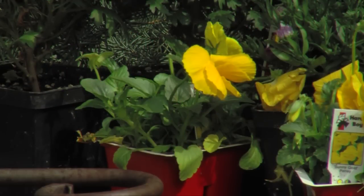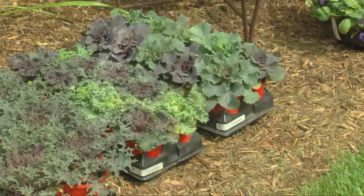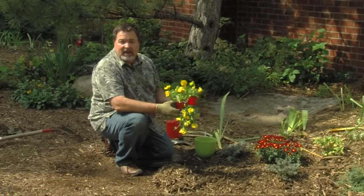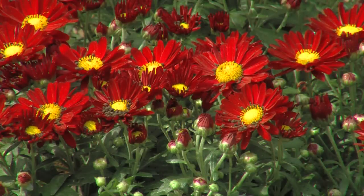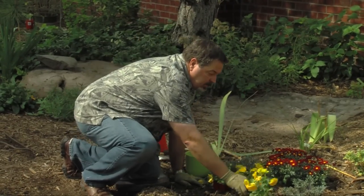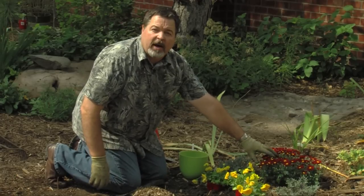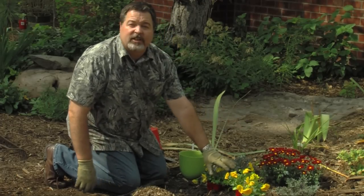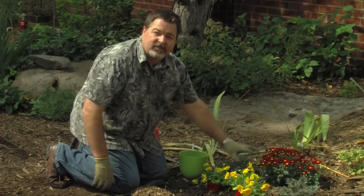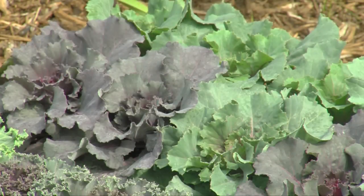These things will take the cold weather well into Thanksgiving time. Pansies will continue to bloom right through the winter and into spring whenever we have a warm spell. I really liked this mum, so I'm going to pick up on the yellow center with these yellow pansies right here. I realize the mums are going to go out of bloom, but these pansies are going to keep flowering for the winter. This kale is going to grow up on either side and has some nice big purple heads to take the place of the mums when they go out of color.